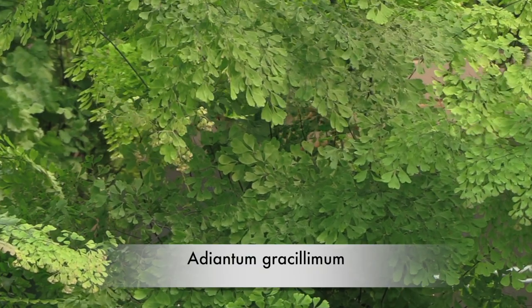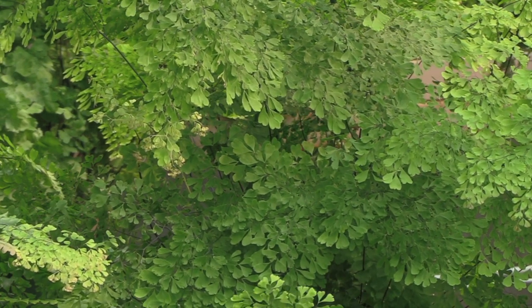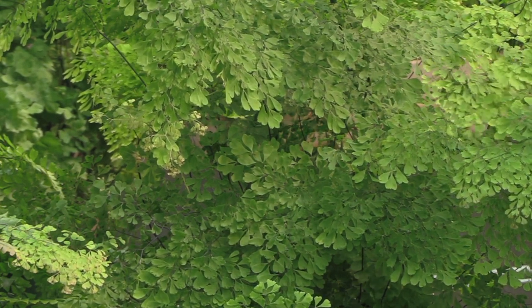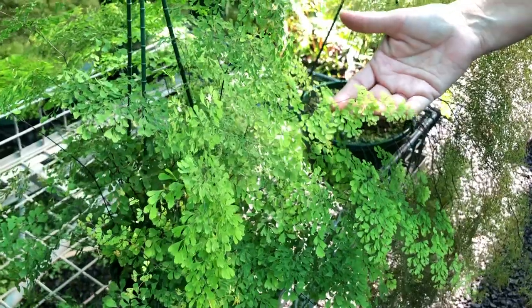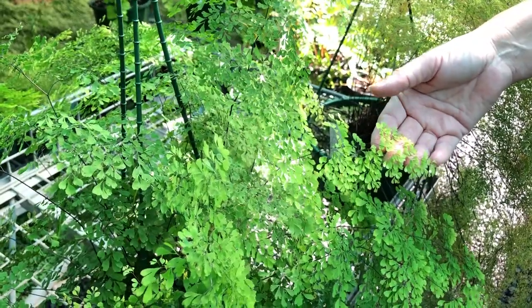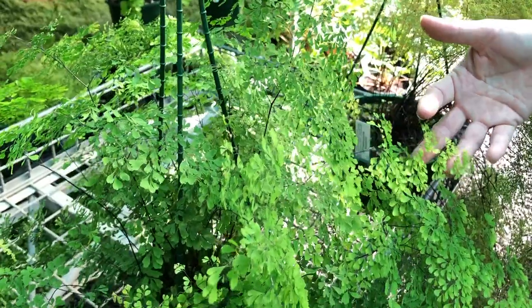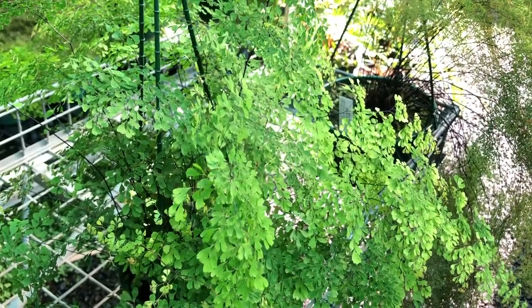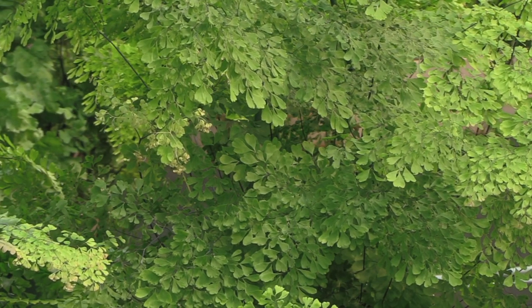This is adiantum gracillimum. It is a finer maidenhair than a lot of the others. The new growth comes up pink — you can see little pinky tinges on the edges of the foliage — and as it matures it turns to bright lime green and then contrasts to the darker green foliage. Most people think this maidenhair is tough to grow, but in fact it's slightly tougher than the most commonly grown fragrans, and even in a cold area like King Lake it doesn't tend to have the winter blues that most maidenhairs will have.